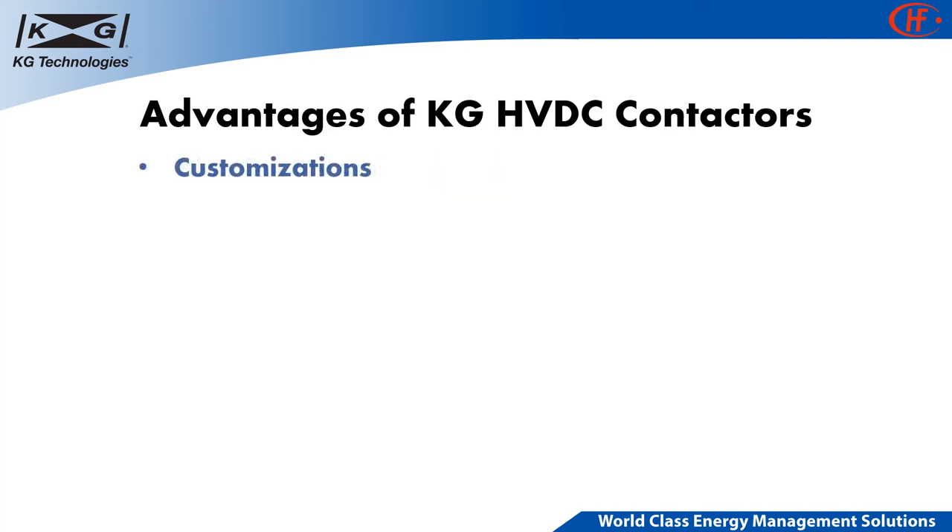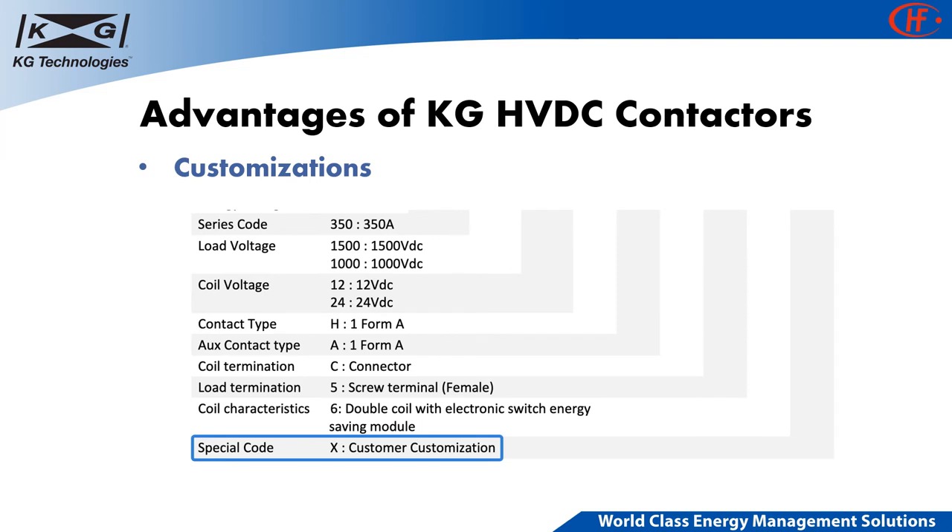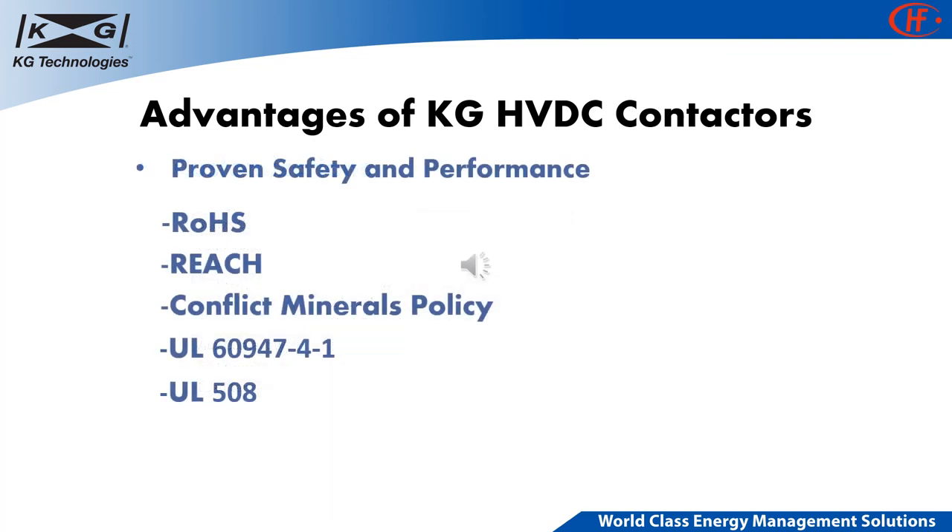With industry-leading mold design and manufacturing capabilities, KG Technologies also provides multiple customization options such as connector type, auxiliary switch, and mounting position. KG HVDC contactors comply with RoHS, REACH, and Conflict Mineral Policy. All KG products are compliant to UL60947-4-1 or UL508. Any additional industrial standard certification can be done based on customer's request.